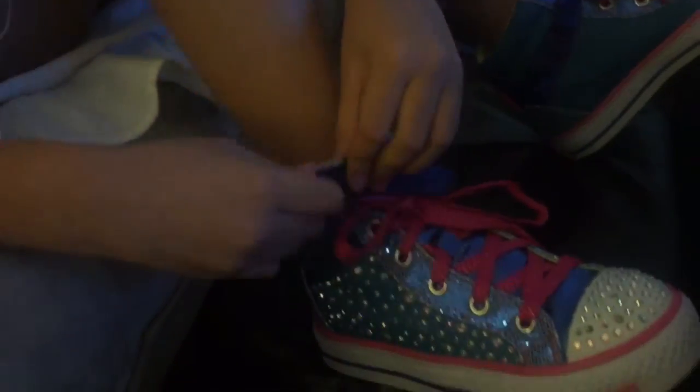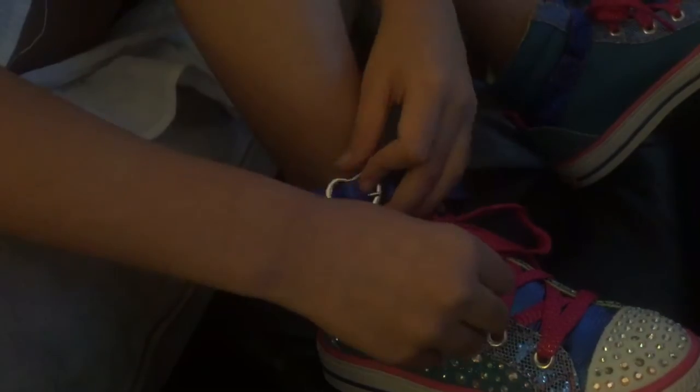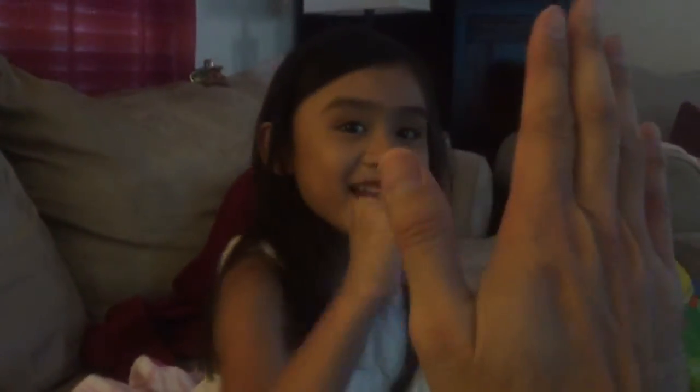Then I put my strap on for your entire shoe. Oops! Go straight away. I did it! Awesome. High five. Now, do another video.